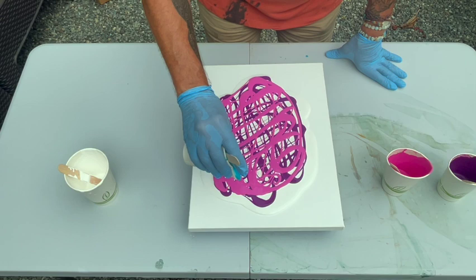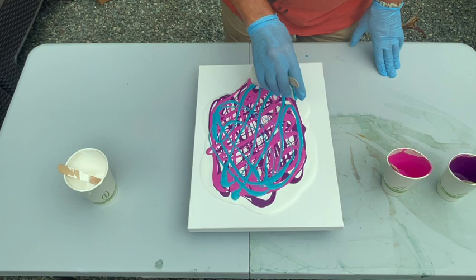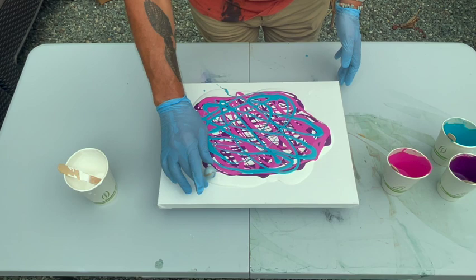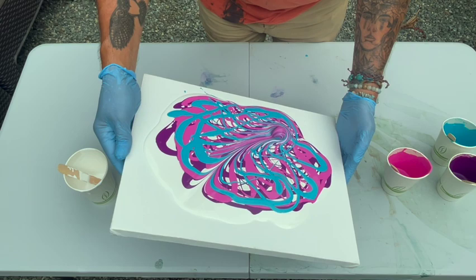There's that Barbie pink. And then the blue, which is my favorite part. I don't want to overdo it — this blue might take over. Maybe one more time across. And then we have a marble, just a regular old marble. We're going to turn this around a little bit, put it in the paint right here, and then we're just going to start tilting and allow it to flow around.